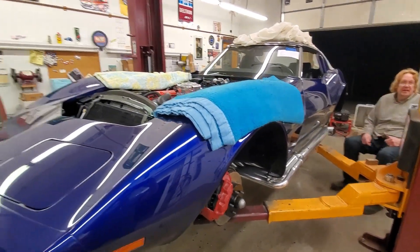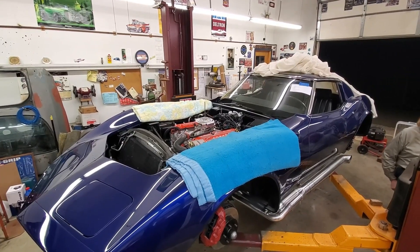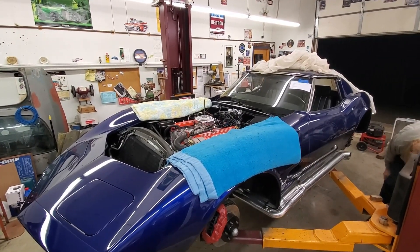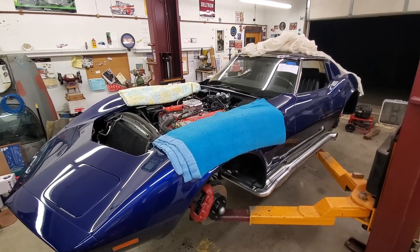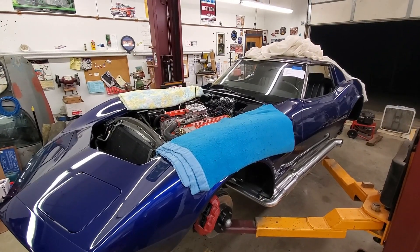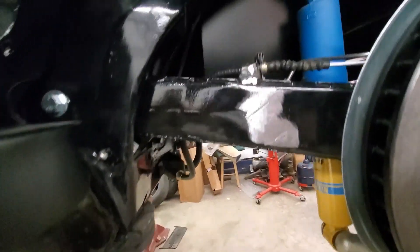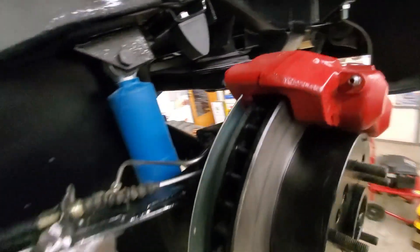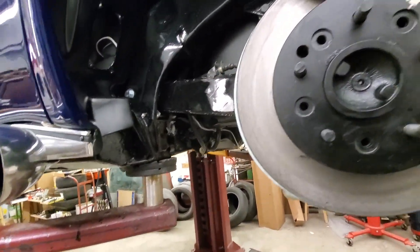That's going to do it for tonight's Corvette video. We got a lot of things done. It wasn't very fun and destroyed one of my hands, but we now have the e-brake cables moved without pulling the calipers — which was a real trick. If you're real careful, you can play the game.